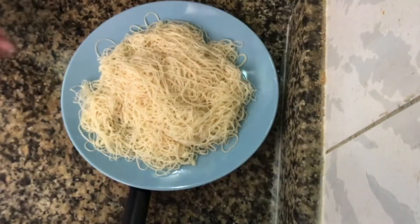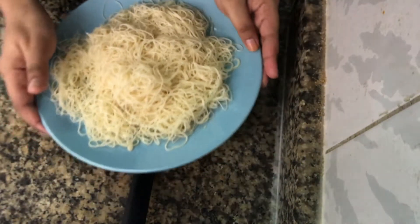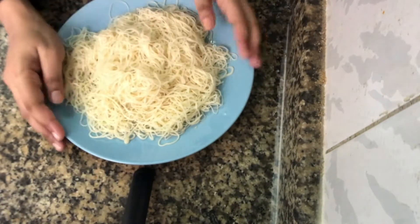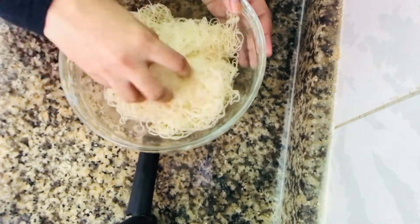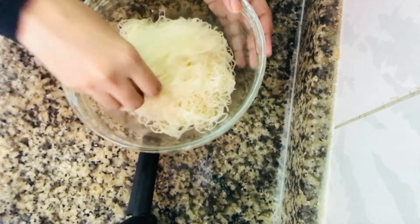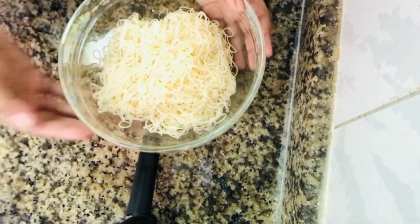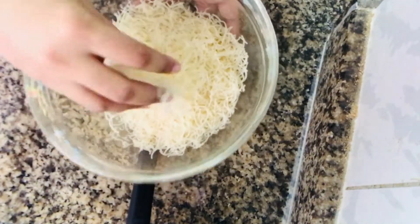I will dry the oil. Now we will set it for 3-4 minutes. I will set it for 4 minutes, then I am going to mix it.